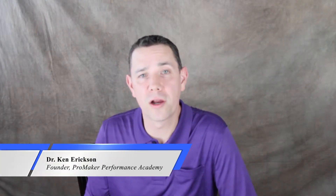Hi, I'm Dr. Ken Erickson, developer of the ProMaker Method and creator of the Step Up to Ultimate Performance program. Looks like we've got another question here as well. It says, why do my shoulders hurt when I swim?